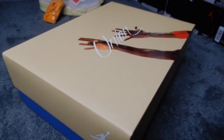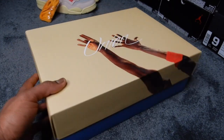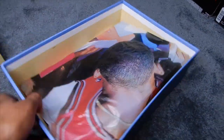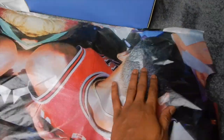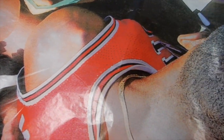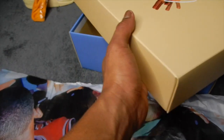The box these come in is absolutely fire. Got the Jordan Jumpshot release up here on it. This right here is my favorite part of the entire release — look at this paper. I don't think I've ever done this on a review, taking out the paper like this, but this is well-deserved. They really did their thing with this. I'm not going to lie, they did a better job at packaging these than they did on the sneakers themselves.